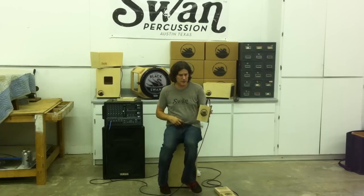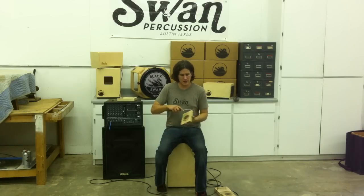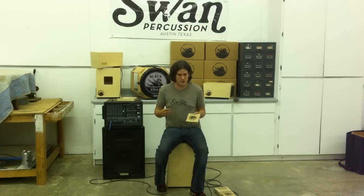It also has ridges on the side like a guiro or a washboard, and that's so you can get guiro or washboard type sounds. The ridges are different sizes, so they have slightly different tones or sounds.